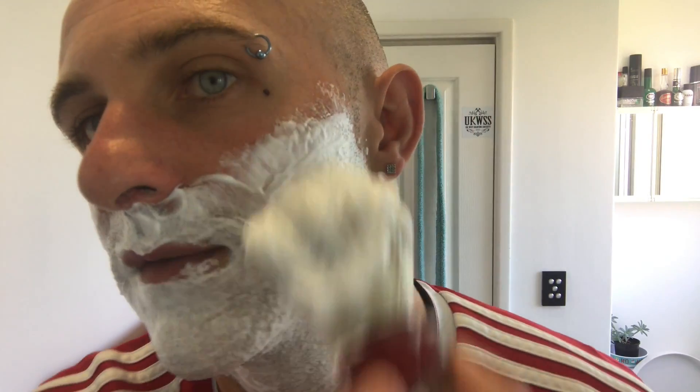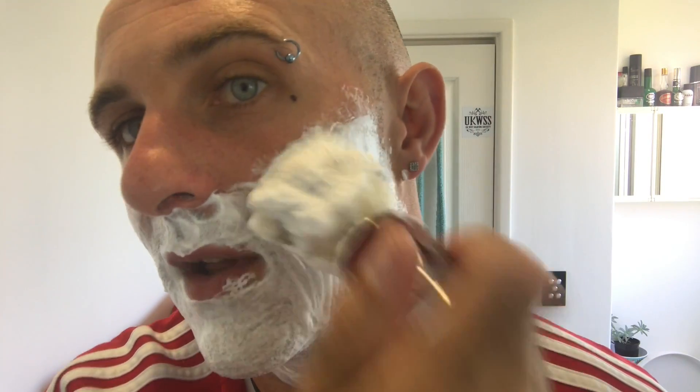That to me is the perfect Paul H lather. For those of you that watch Paul H, that's pretty much what he puts on his face — about that thick, about that sort of thinness on his skin, so there's not much there. That's about it really. So I'm just going to do the tips, and as I did before, just take it a little bit further.